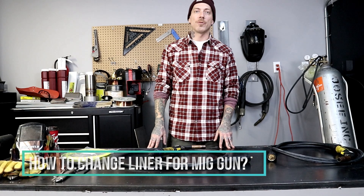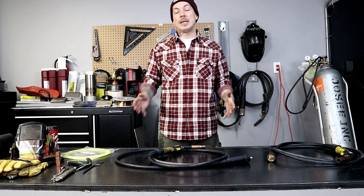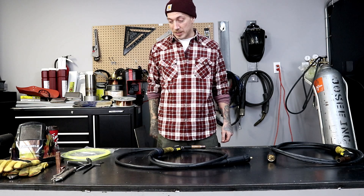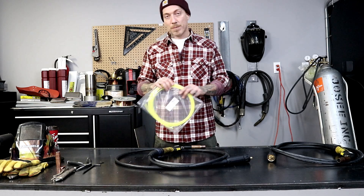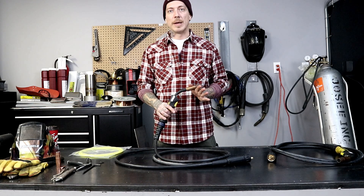Hi, this is Nick from Canterweld coming at you from our office in Vaughan, Ontario today. We're going to take a break from looking at machines and accessories, and today we are going to talk about putting a new liner into your old beat up MIG torch.